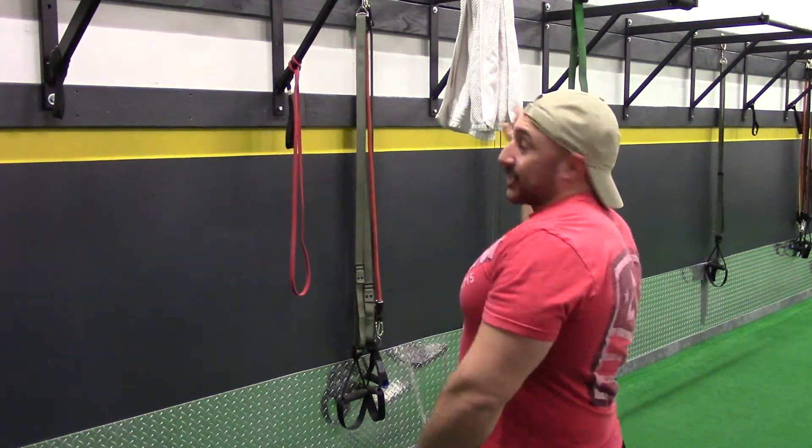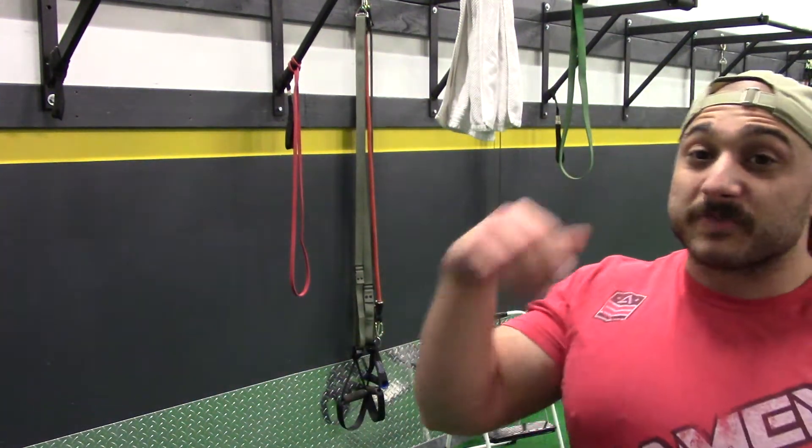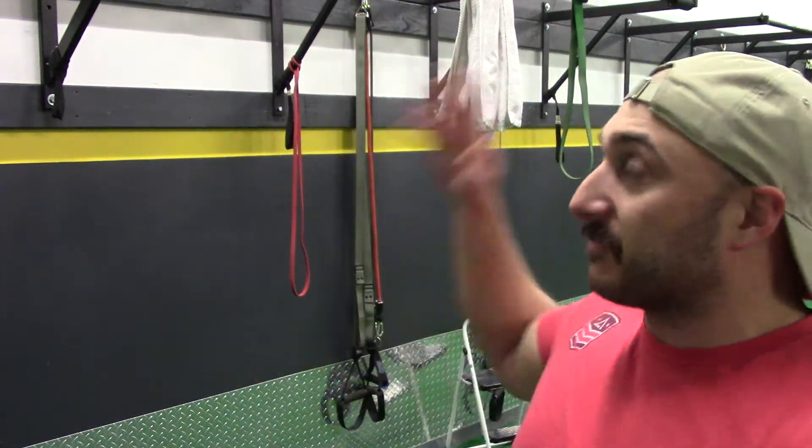You're not going to be banging out sets of 20 on these — don't even try. What I would do is go sub-max every set. Sub-max means just below your max. If you feel like your max is going to be 6, do 4. Because it's going to hit you differently — it's much tougher to hold onto a towel. If you guys notice, my hands are slipping a little bit on that third one. Sub-max is relative to the exercise: your sub-max on regular pull-ups may be 10 or 8, but because of the grip and the way you're holding it, on this exercise it may be 4.